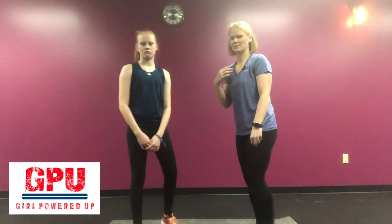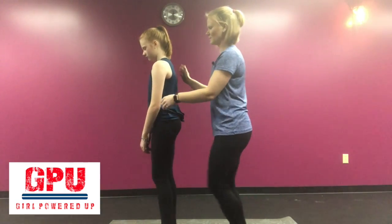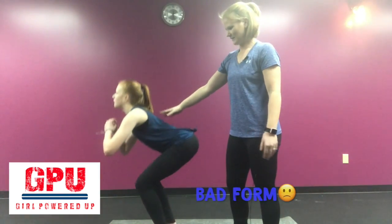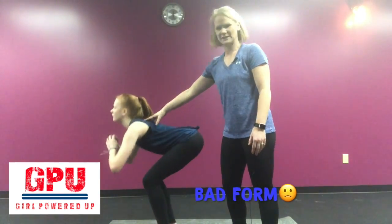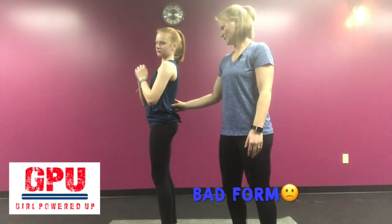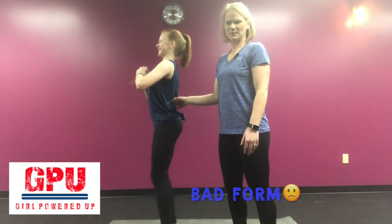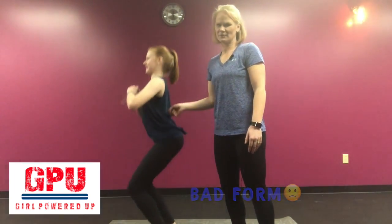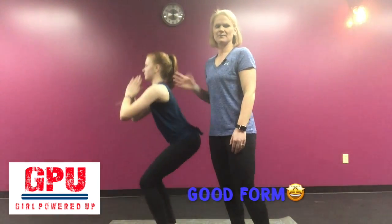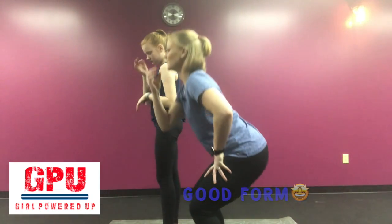The next bad form we'll look at from a side view. Go ahead and do a squat — I want you to lean forward when you squat. This is bad form; you don't want to be leaning forward like that. Another thing you don't want to do is arch your back too much — that's putting too much pressure on your back. Keep this all nice and straight. You want that chest up, chin up, looking straight ahead. Good form.